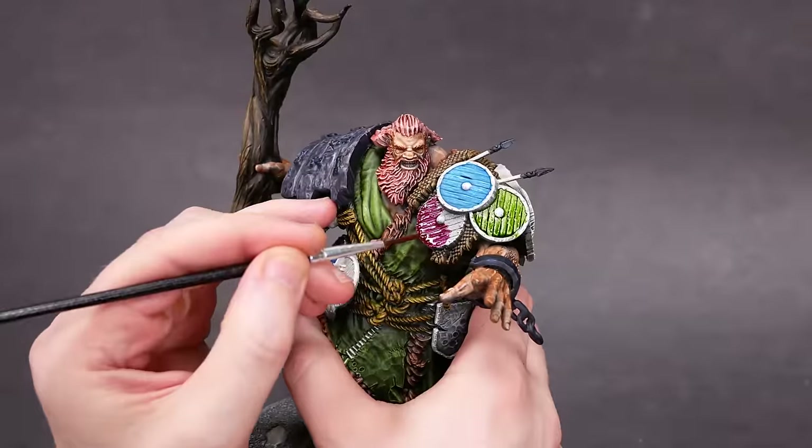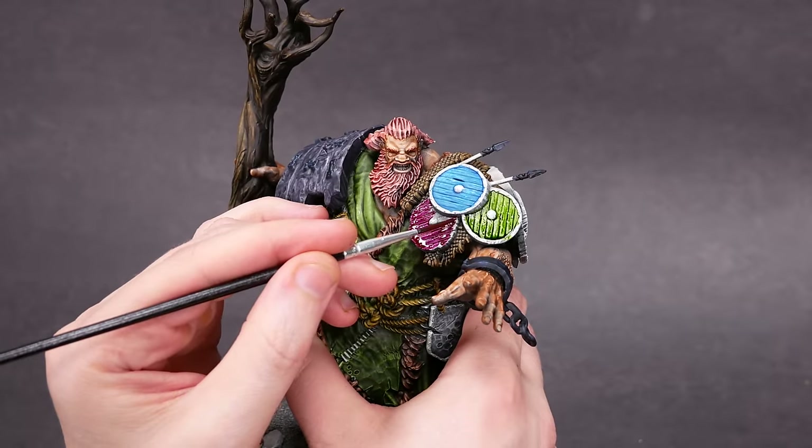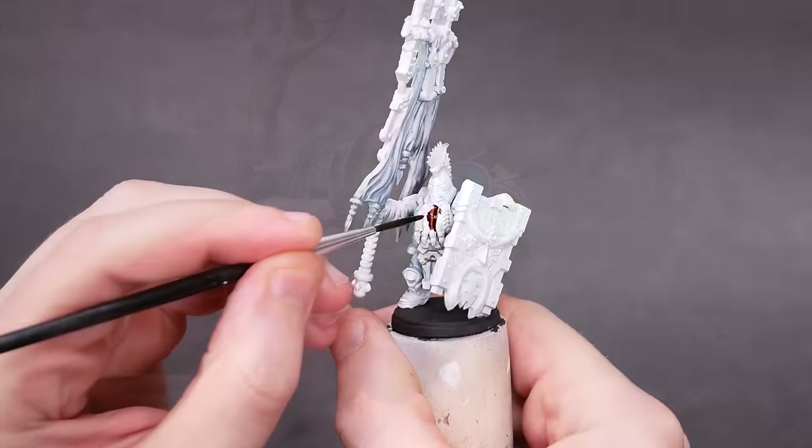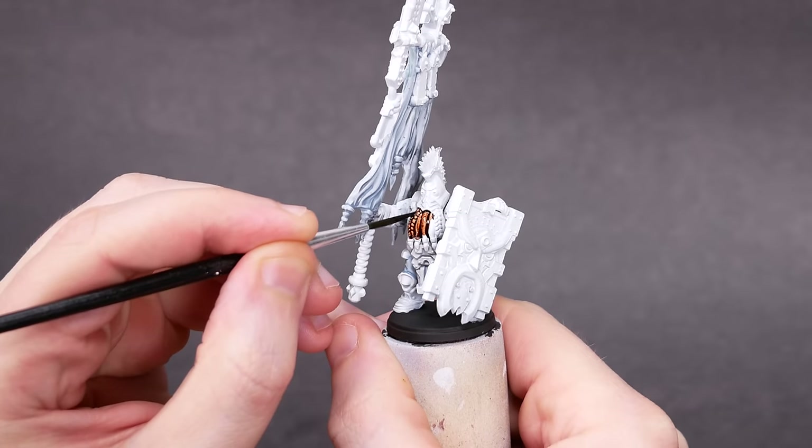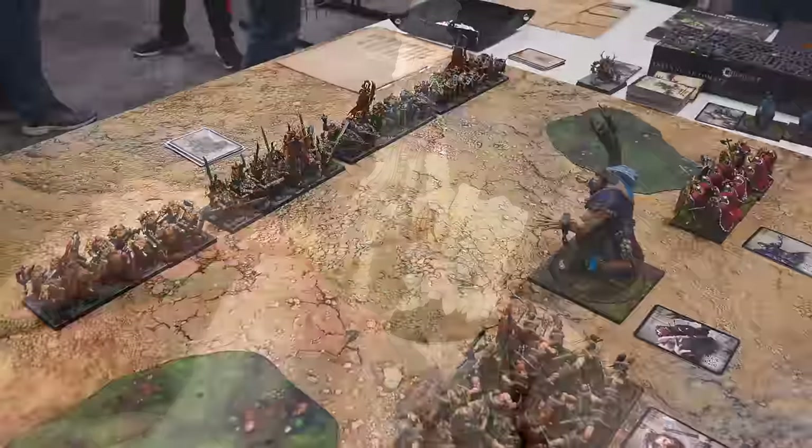I'm using a very cheap paintbrush from a company called One Happy Choice. One nice thing about this style of painting is that it's accessible to anyone, and you don't need fancy tools.